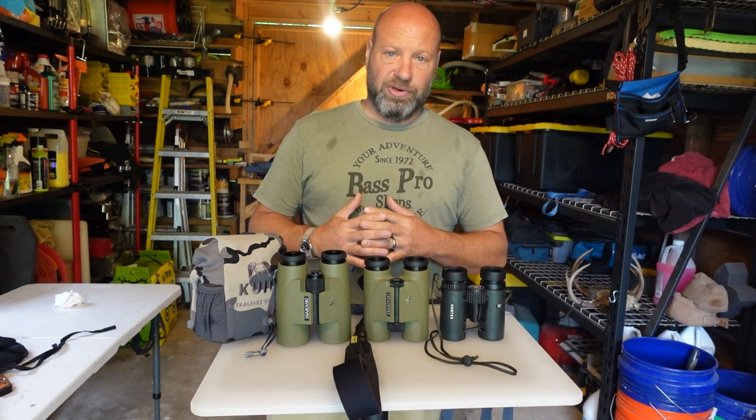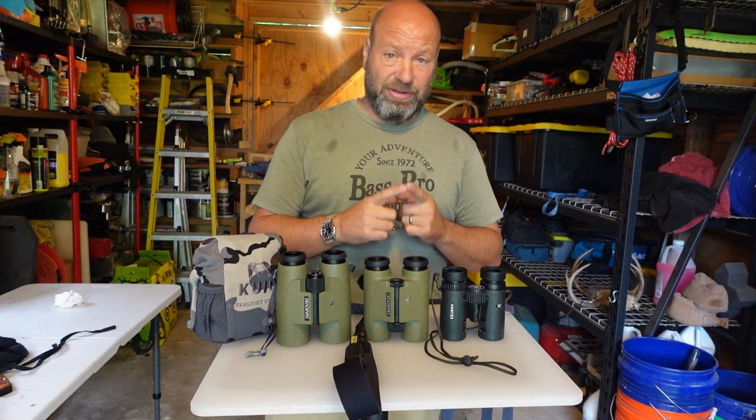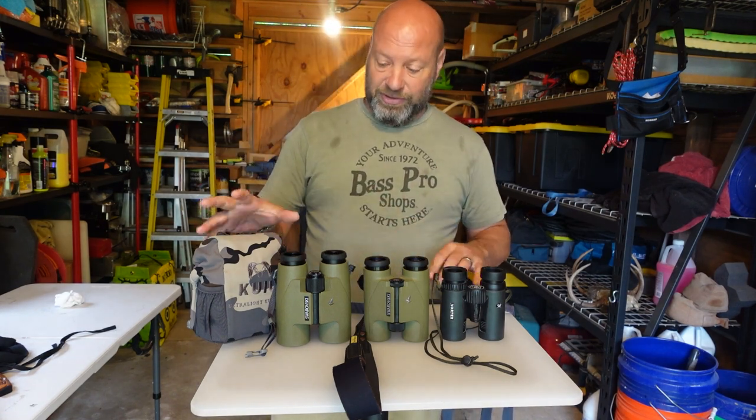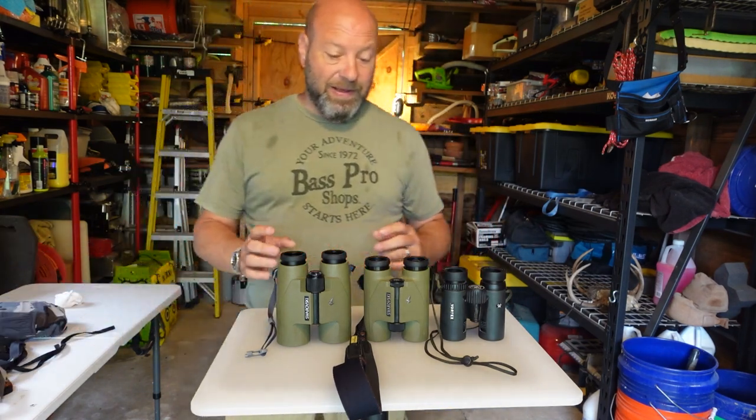Hey guys, welcome to the Traditional Bow Hunting Wilderness Podcast. I'm Jason Samkovic. Today we're talking about binoculars for bow hunting and how to carry them — the right way to carry them. There are a lot of options out here, so we're going to talk about that.